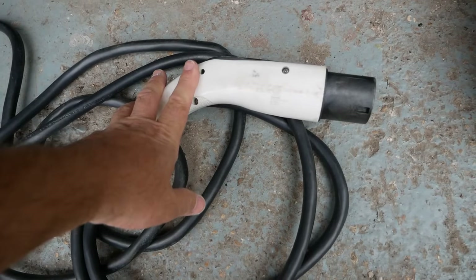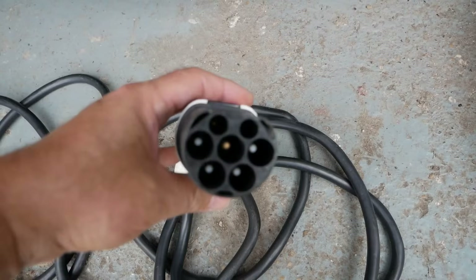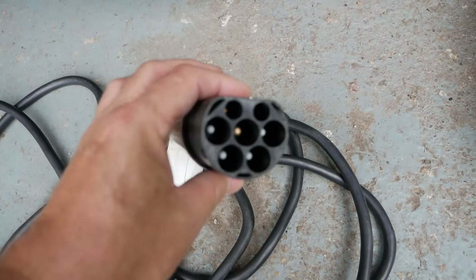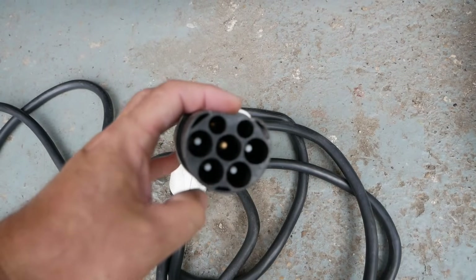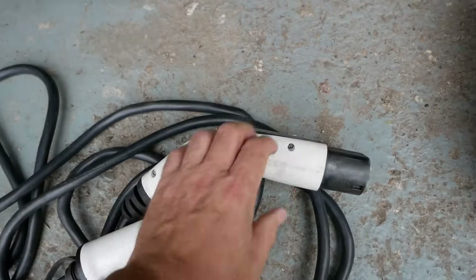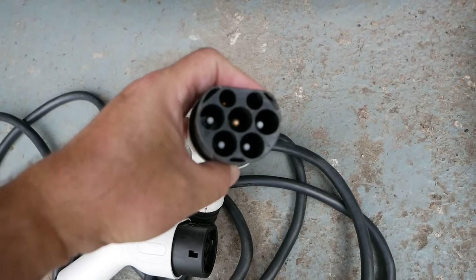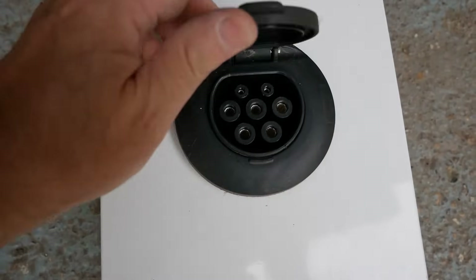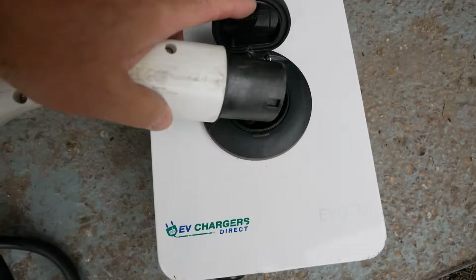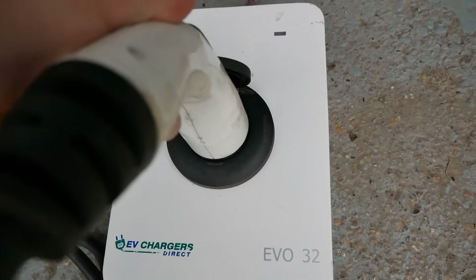At the other end of the charge cable — whether it's a Type 1 or Type 2 — they're all the same at the charging end, and that end is actually called a Type 2 as well. So whether you're buying a Type 1 or a Type 2 cable, the charger end will always be Type 2, because all chargers — whether that's home, workplace, or public AC charging posts — all have a Type 2 charging socket.